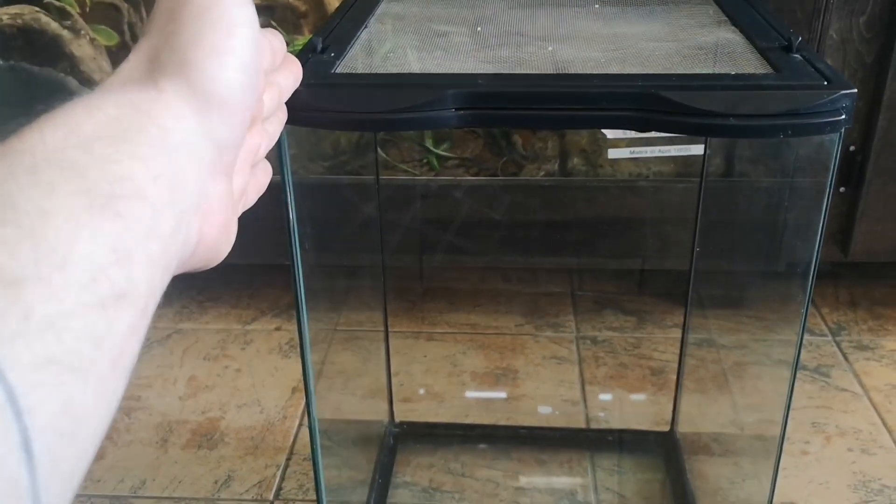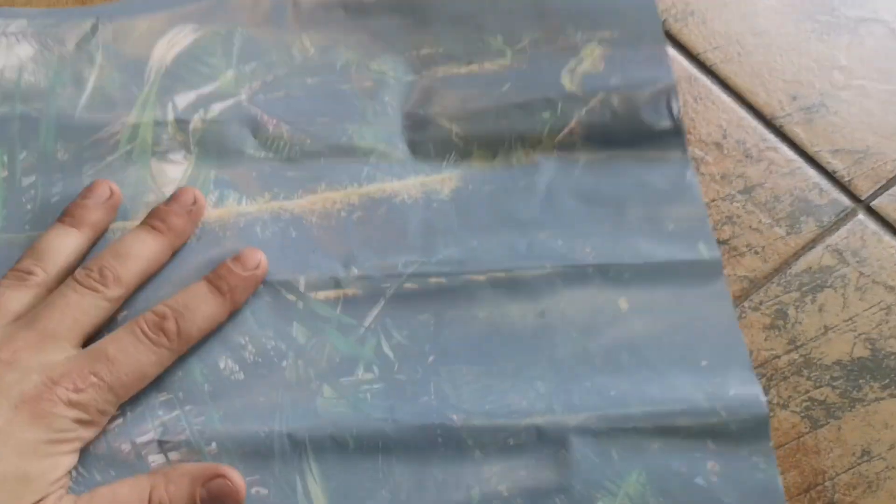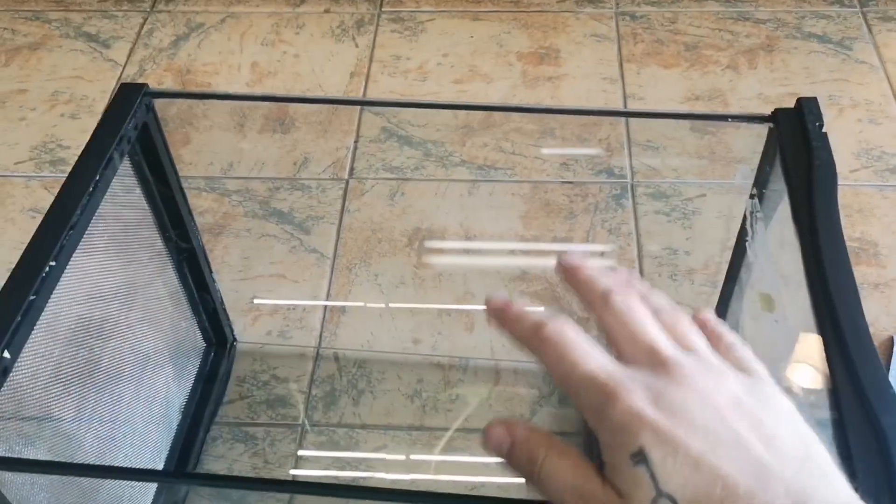The first thing I've got to do is get a nice peel-and-stick background on there that I've got set aside. I absolutely hate applying these things because it's damn near impossible not to get any bubbles in them, but I'm going to try. The first step is to take our Exo Terra and pop it over on its front, just like that. This is the surface we're adhering to — this sticks to the outside.